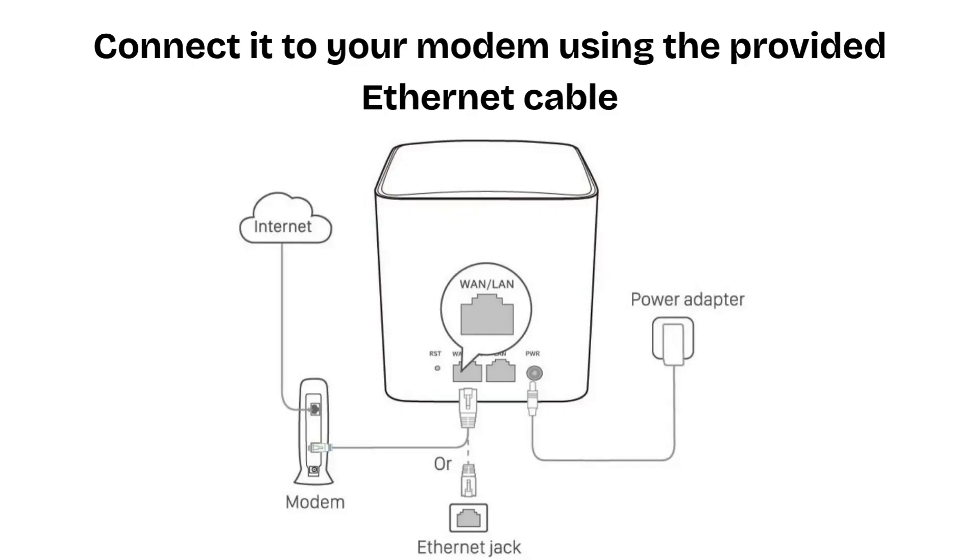Choose the main Nova node, usually marked as primary, or any node will work. Connect it to your modem using the provided Ethernet cable. Plug one end of the cable into your modem, and plug the other end into the WAN/LAN port of the Nova node. Power it on and wait until the LED light turns solid green — this can take up to one minute.